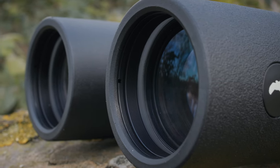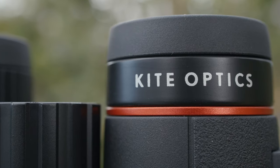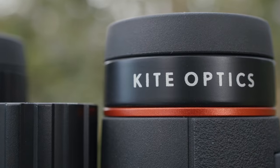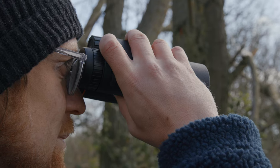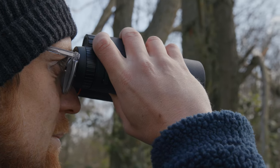The easy-to-use Ursus is the entry-level model of the Kite Optics professional roof prism range. These are binoculars designed for everyday use for anyone to be able to pick up and enjoy good quality optics when out and about. There are four models in the Ursus range, so there's plenty of choice depending on what you want to use a pair of binoculars for.